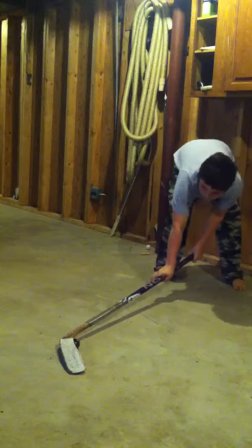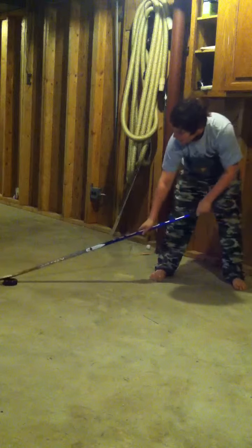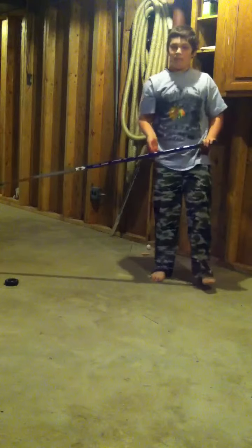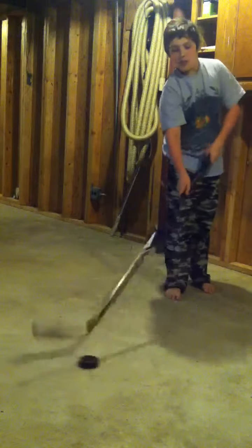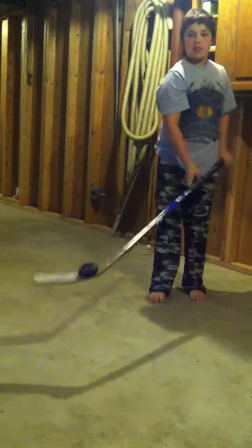And then once you do that, you put a lot of pressure on it. You bring it back to the same spot, and once you get there you start to curl around. And just do the same thing. So this is how it looks like. That's the heel.